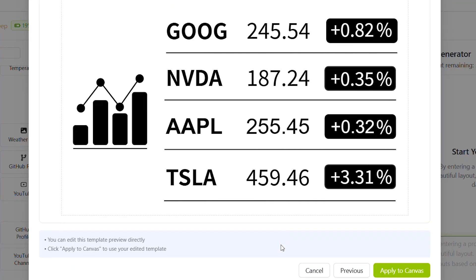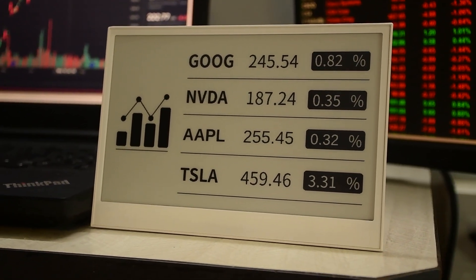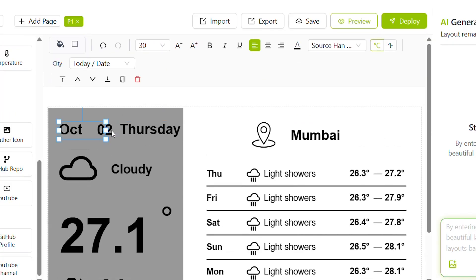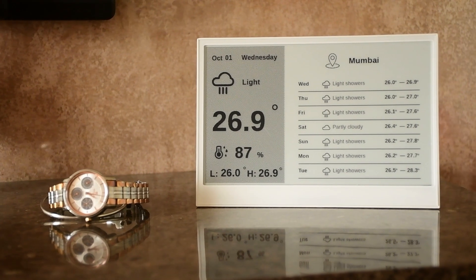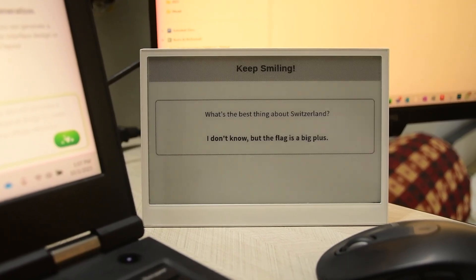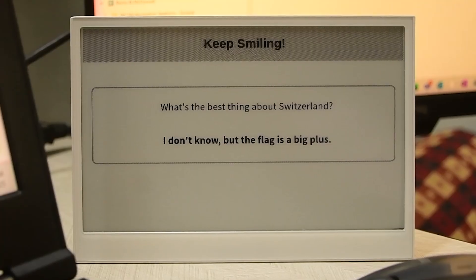Or use one of the ready-made templates to keep track of your favorite stocks, or maybe take a look at the weather forecast. There's a lot of potential here and I'm planning to explore it further over the next few weeks. If you have got any cool ideas, let me know in the comment section below.